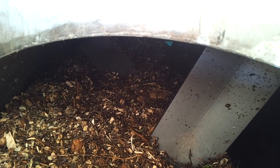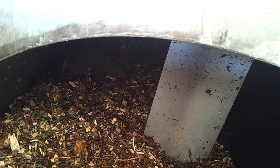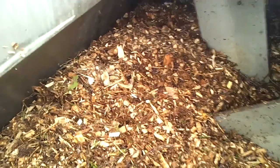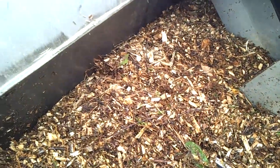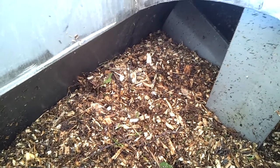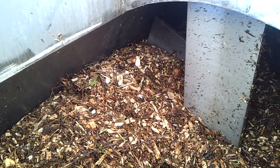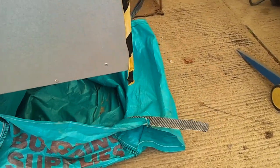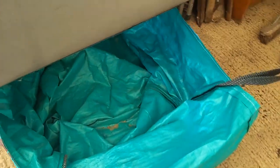And if need be, we can put it in reverse, and that just helps bring some of the material back down to this end. When it's on full auto, it does a little bit of reverse and then puts it into forward. And as it moves along it rots down and comes up to the other end — I've just got a builder's sack here and it drops out.